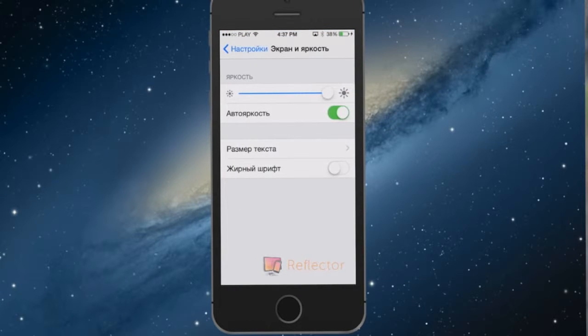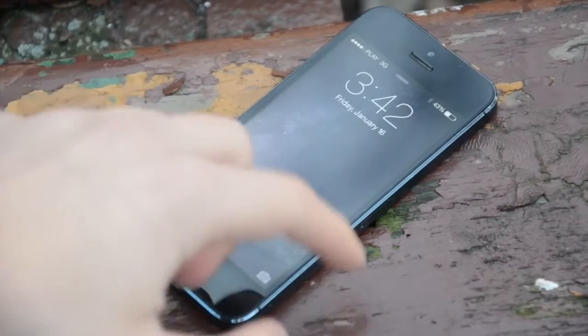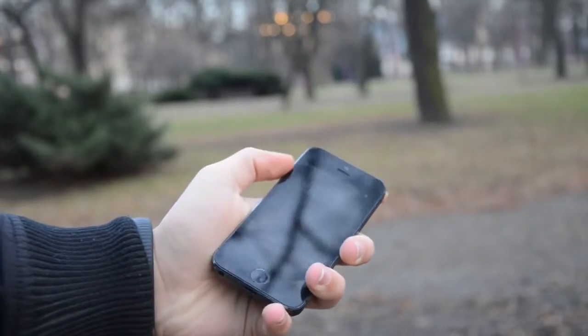Go ahead and open your Settings, then go to Screen Brightness and untick Auto Brightness. That's basically it, guys. Hope this tutorial works for you, because it actually works for me. If it works, please give me a thumbs up.